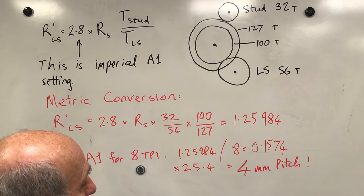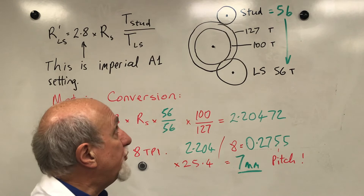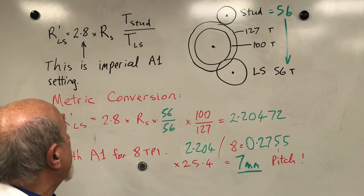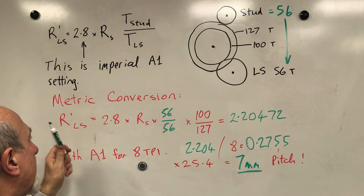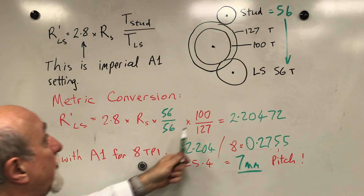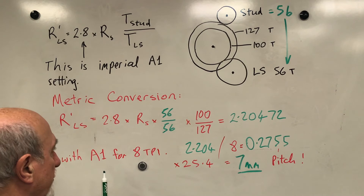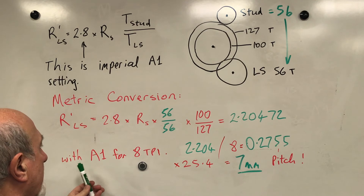Another example: to get a 7mm pitch, the table says to use a 56-tooth stud gear and a 56-tooth lead screw gear with gearbox at A1. Recalculating: 2.8 times 56 over 56, multiplied by 100 over 127, gives 2.20472 RPM of the lead screw relative to chuck speed. The A1 setting is 8 threads per inch, so divide by 8 to get 0.2755 inches pitch, then multiply by 25.4 — giving exactly 7.000mm pitch.